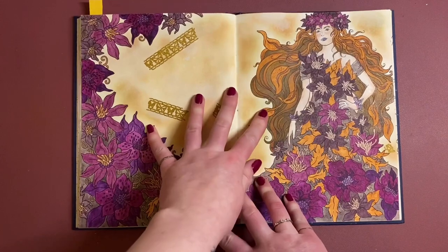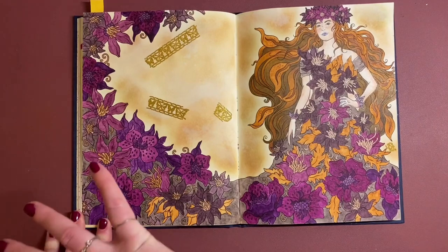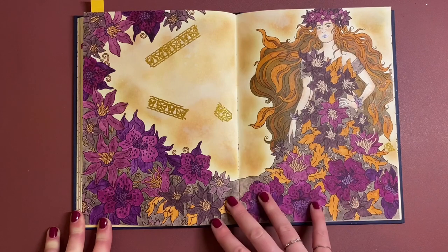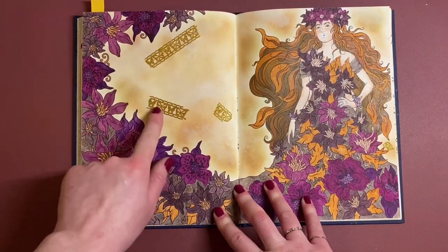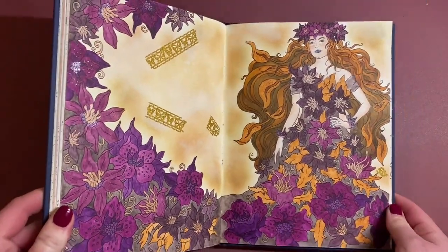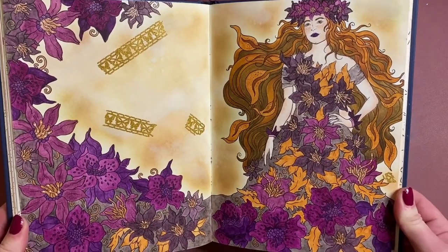I did this one — it was all Derwent Inktense: the whole girl and flowers were Inktense, the background was Distress Inks, and then I put a bit of washi tape on just for a bit of texture. There's a bit of gel pen as well on the flowers. That was a fun one to do.